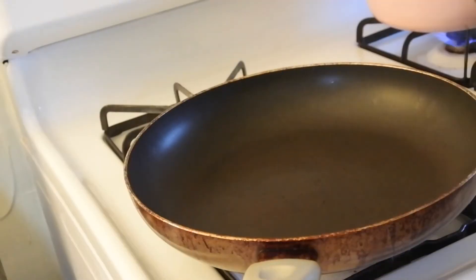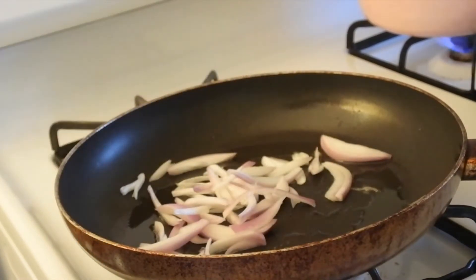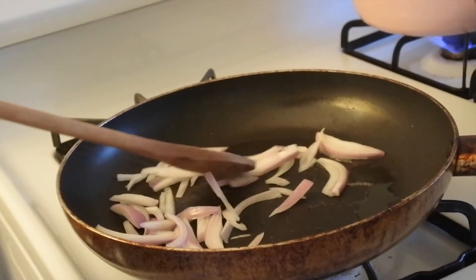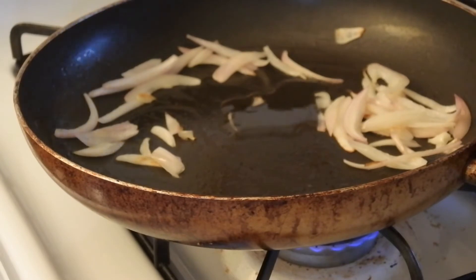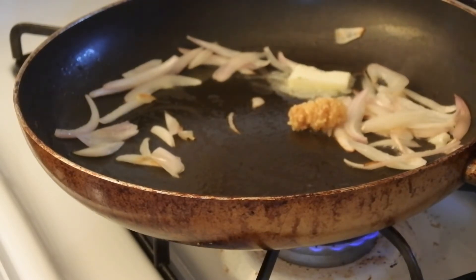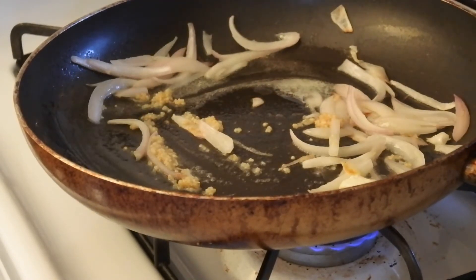Your slices are going to look just like so. To my pan I'm going to add about a tablespoon of olive oil — I have my flame on very low heat. I'll add my shallots right to the pan and let them cook for about three minutes, just to let them break down a little bit. After three minutes I'm going to add a little more olive oil, a tablespoon of butter, and about three cloves of minced garlic, then let that cook for another three minutes.